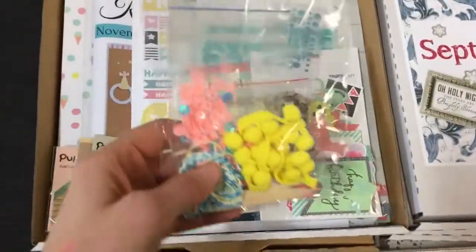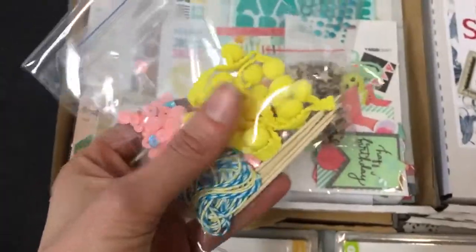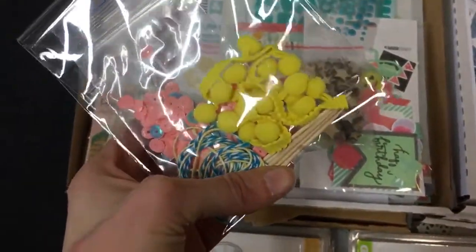We have got our little bag of bits. This month we've got some sequins, some baker's twine, some pom pom trim and some toothpicks.